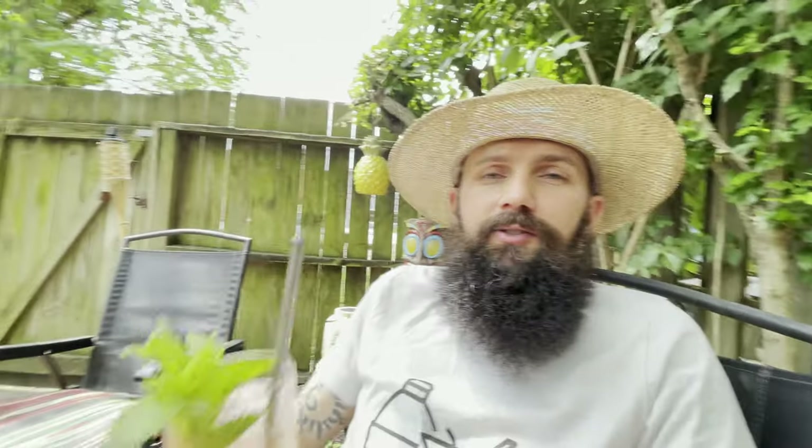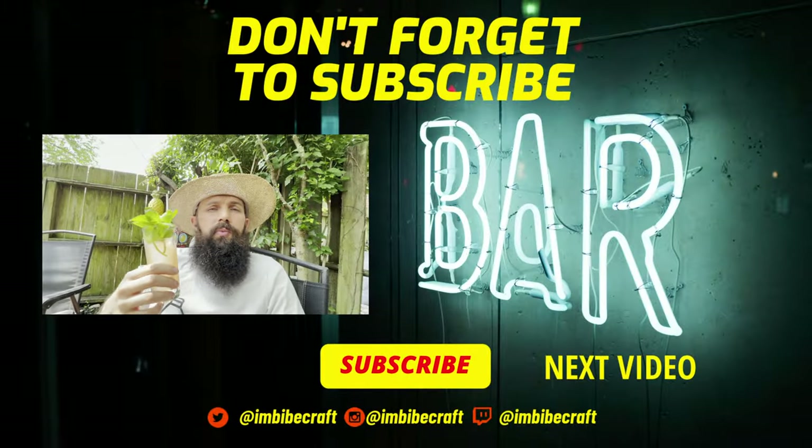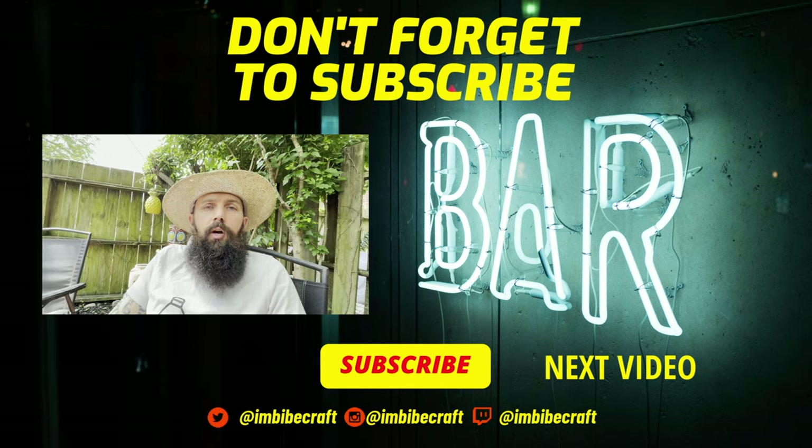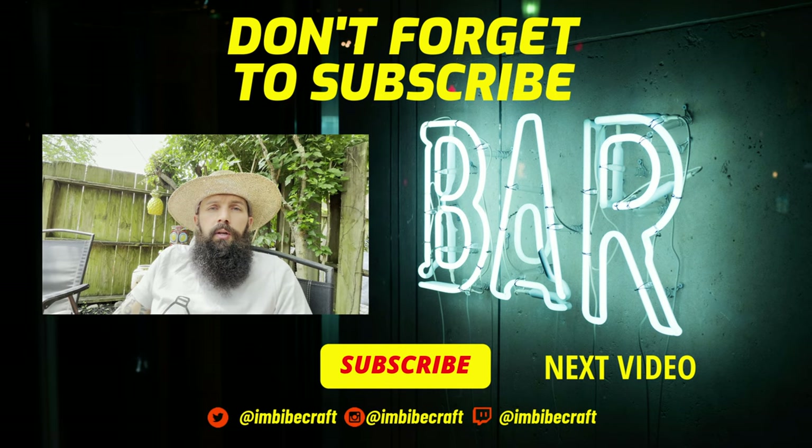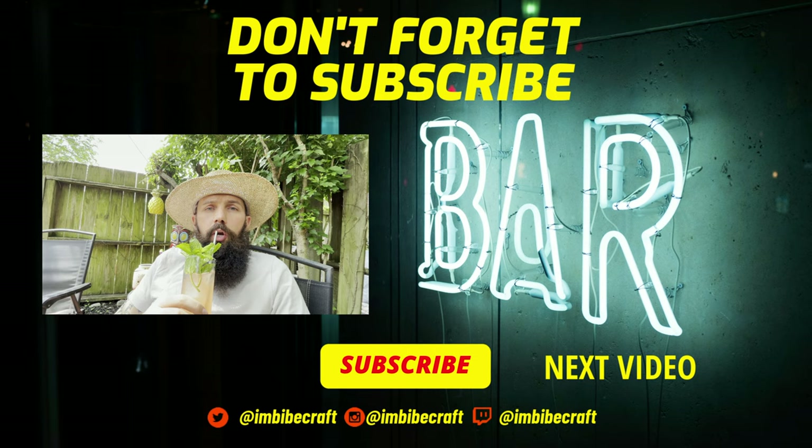This is a tequila and watermelon Collins. This cocktail is delicious — I think we're going to call it Watermelon Summer, maybe Watermelon Summer High, I don't know. Either way, hit that like, hit that subscribe. Thanks for hanging out with me. Maybe you should name it — call it whatever you want. I've been waiting this whole time to get this guy to stop weed eating, so hopefully he's not too loud and hopefully the birds aren't chirping too loud. Don't forget to check out some of my other videos — you guys have been great.